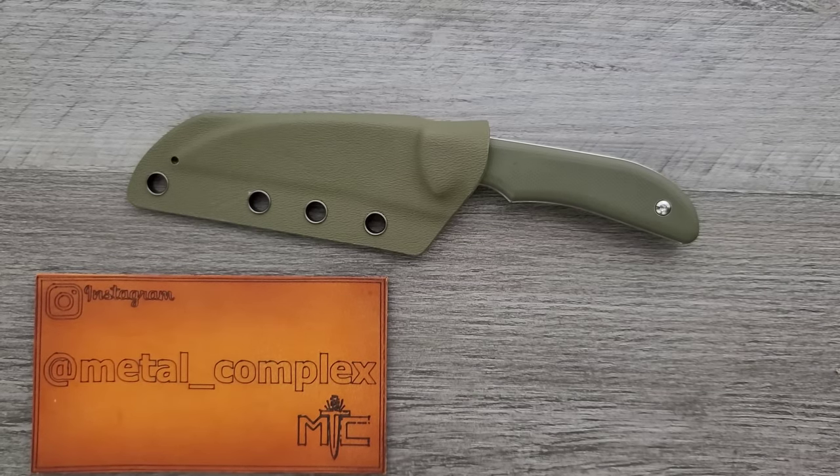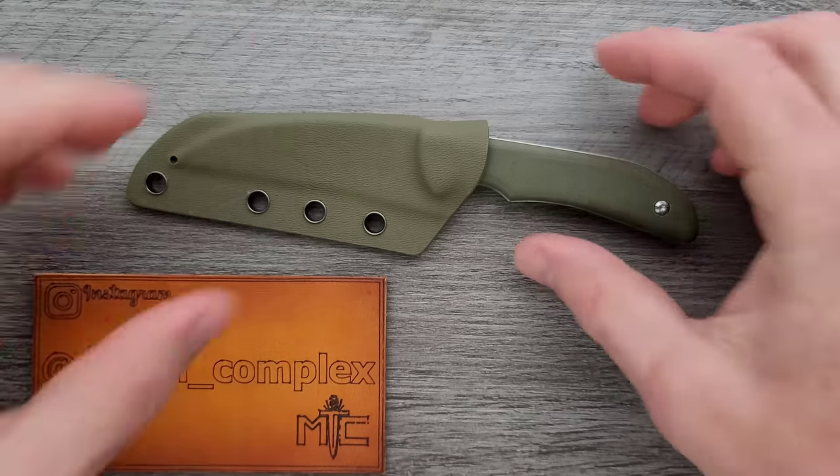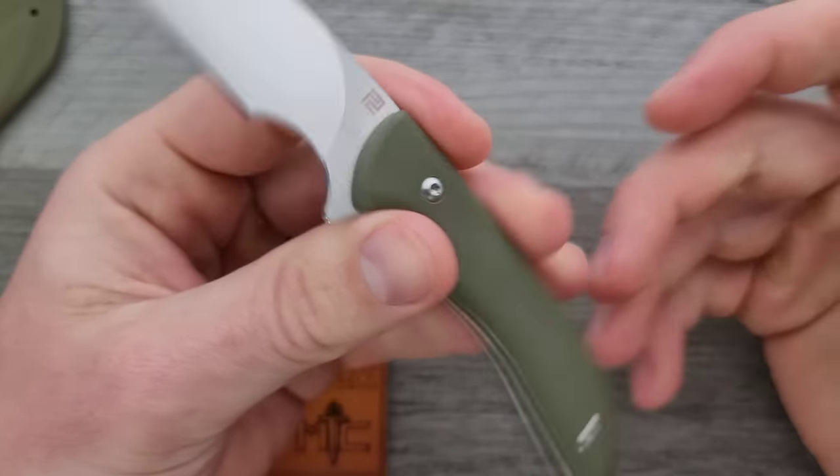What's going on YouTube? Metal Complex here, and today I've got another interesting knife review slash knife overview to share with you guys. This is the Mike Emler and Artisan Cutlery Sea Snake.